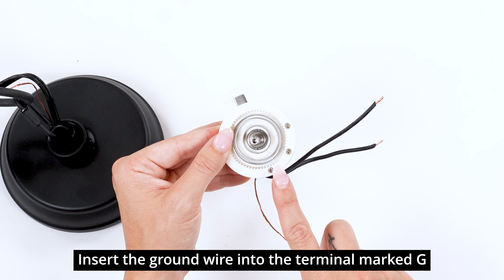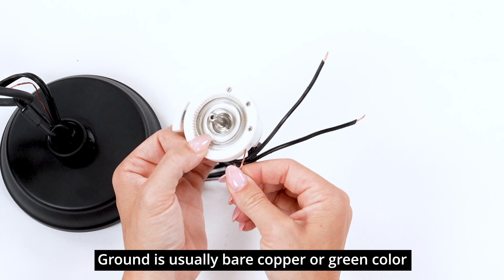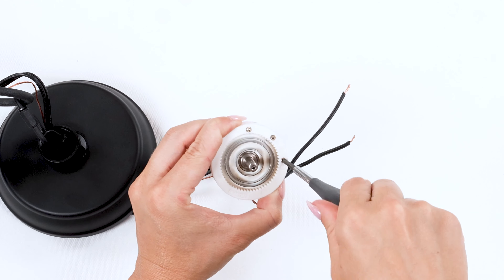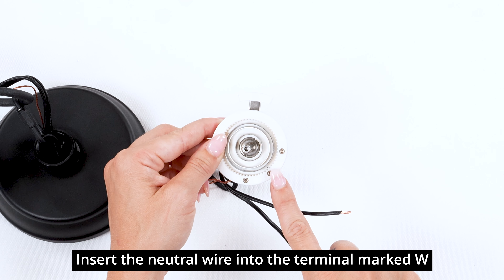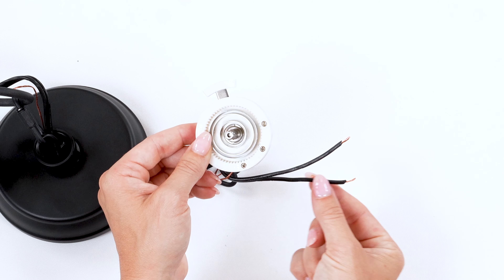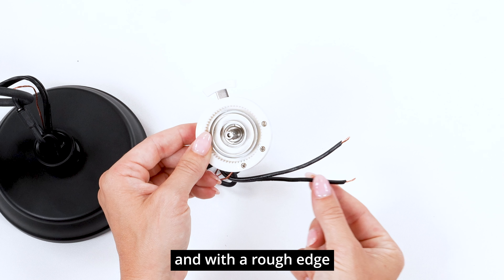Insert the ground wire into the terminal marked G. Ground is usually bare copper or green in color. Insert the neutral wire into the terminal marked W. Neutral is white in color, or the wire without writing and with a rough edge.